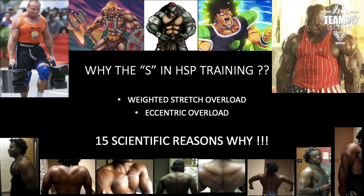I have a lot of clients who love the program, but they want to remove the S part. They're like, 'Hey Megan, it's too painful. Is there a way to go around it?' I don't think so. Every body part I've done it on — especially the body parts that I did nucleus overload on — when you put those together, the growth is phenomenal.